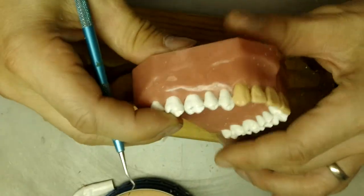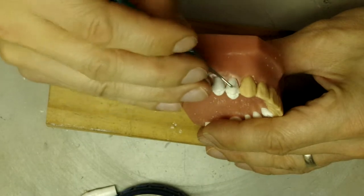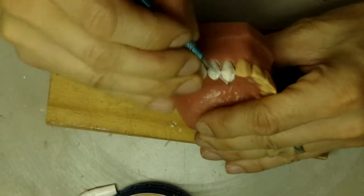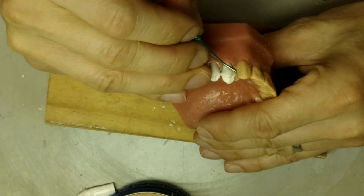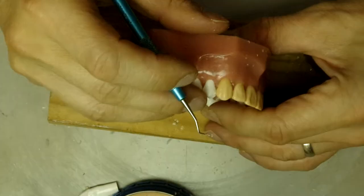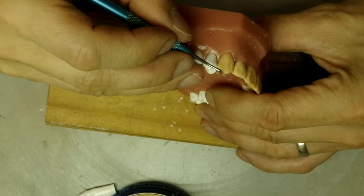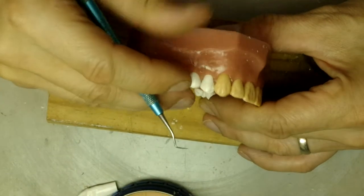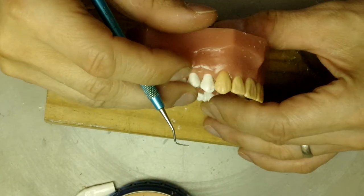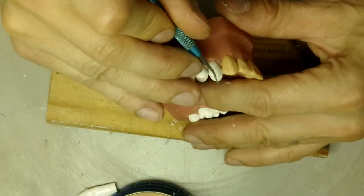So that is basically our canine. I kind of like to have this cusp tip not so much in the middle, so I'm going to move it slightly to the front, or mesially.